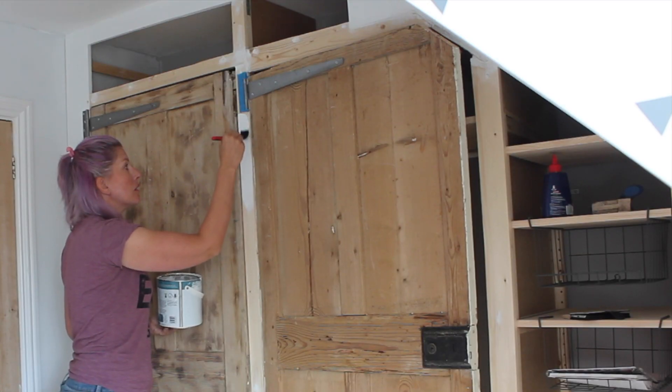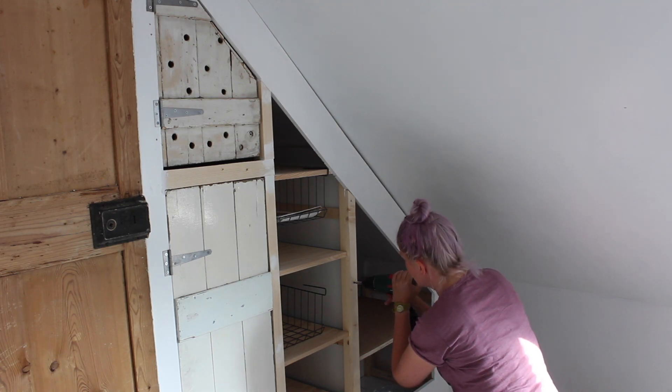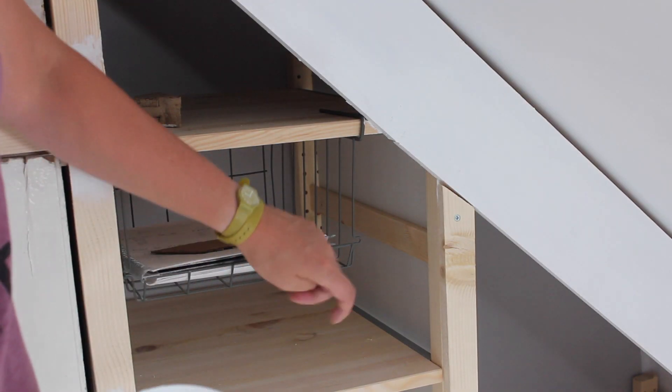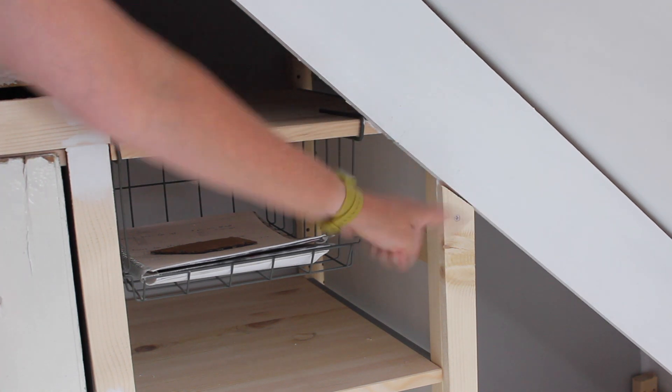With the frame built around door number two, it's time for a bit more painting. I try and make the frame fit as well as possible, but if you have small little gaps, don't worry about it — just get some filler, fill it in, let it dry, sand, and then paint.